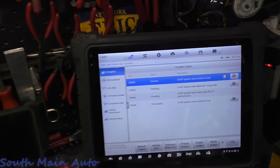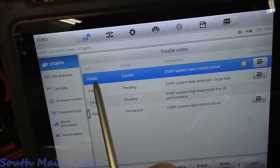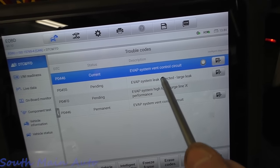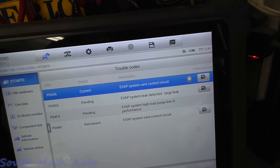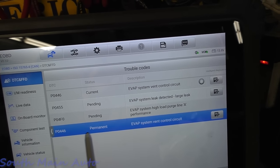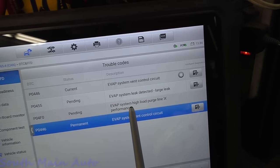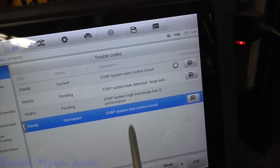Let me give you a rundown of where I'm at. I pulled codes — just generic OBD-2. We have the classic P0446 for the vent control circuit, the classic P0455 large leak — which stands to reason, since if the control circuit isn't working and we can't control the valve, we're obviously going to show a large leak during testing. P0446 is stored permanently, and then there's a pending code for P04F0 — evap system high load purge line A performance. Not sure what that means.